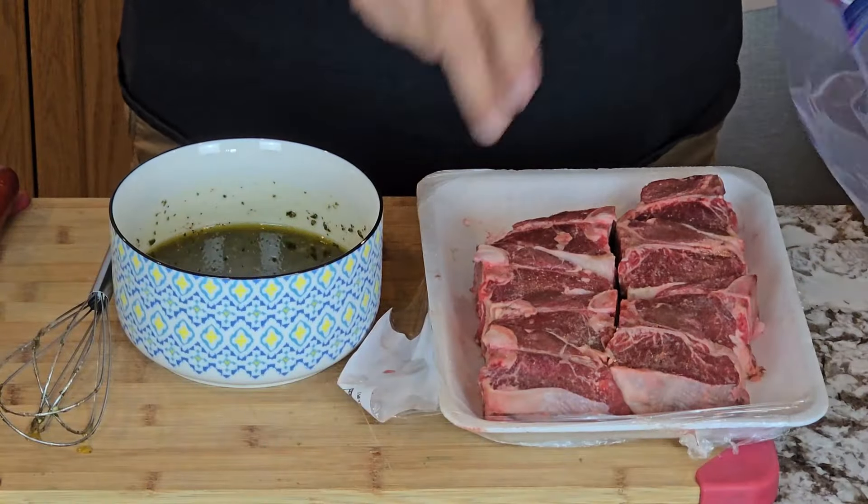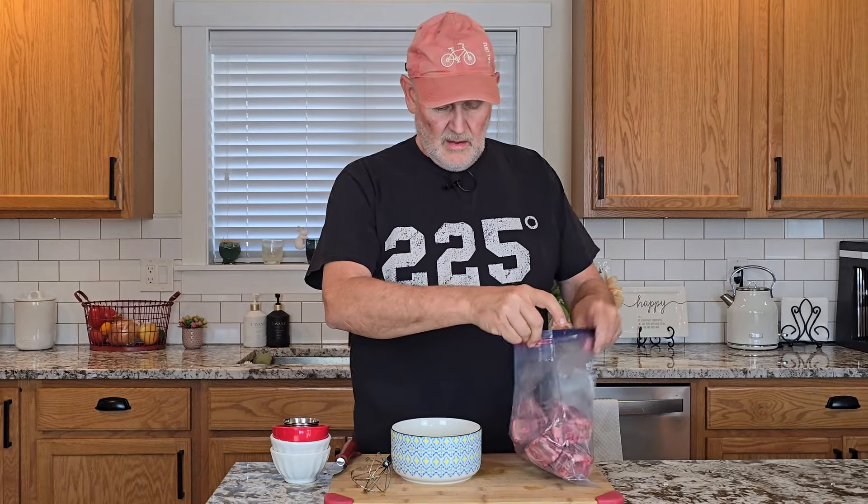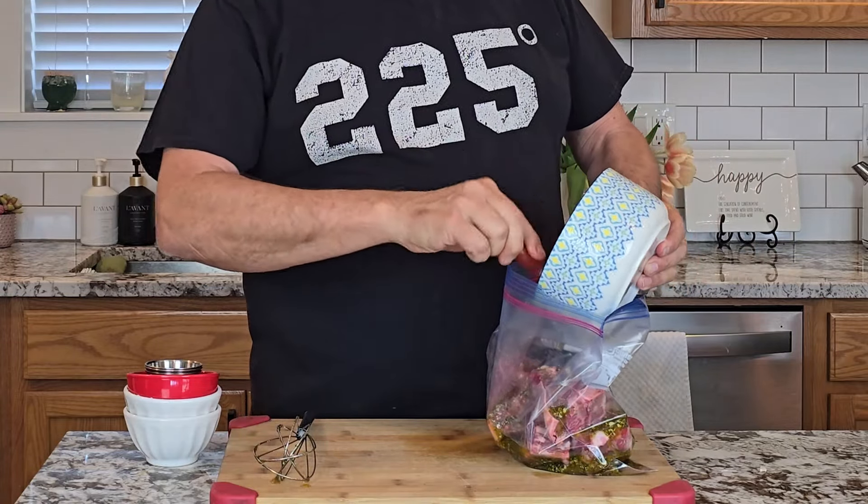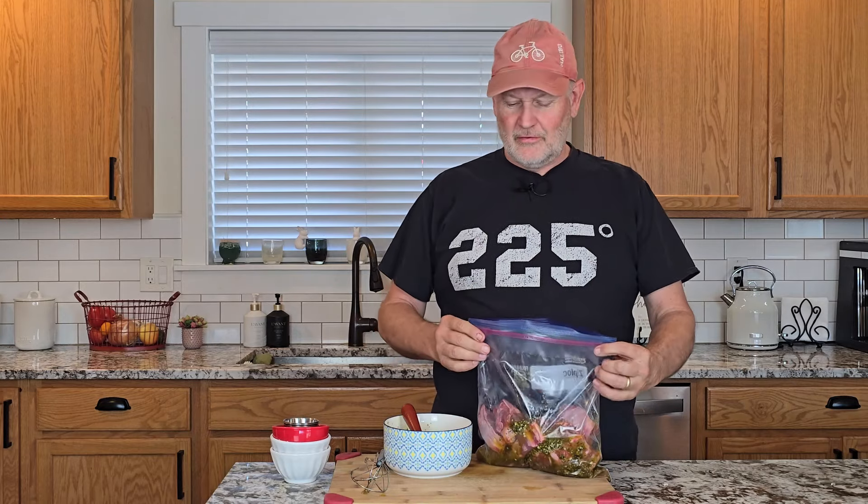Now that the marinade is all done, we're going to take these lamb chops — these things are just so cute — and drop them all into a Ziploc bag. Now we're going to pour that marinade right in on top, and make sure to scrape it all out since we've got a lot of garlic and also a lot of that rosemary. The smell is just fantastic. We're going to get as much air out as possible and roll it around about every half hour, 45 minutes, making sure that marinade gets equally distributed and covers all those surfaces of the lamb.